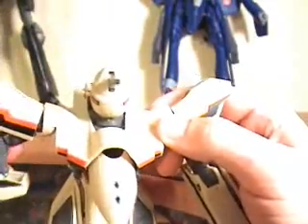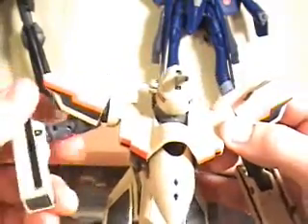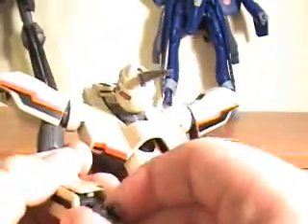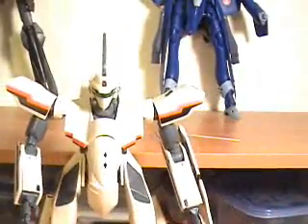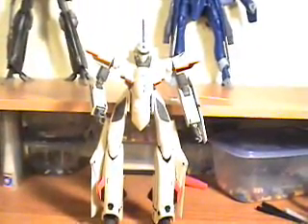Put this up and go ahead and bring the arms down — I'm going to rotate them. Bring the cover down, lift that up, bring the hand out. And that is pretty much it. We're in Gerwalk mode. And that's it. Thanks.